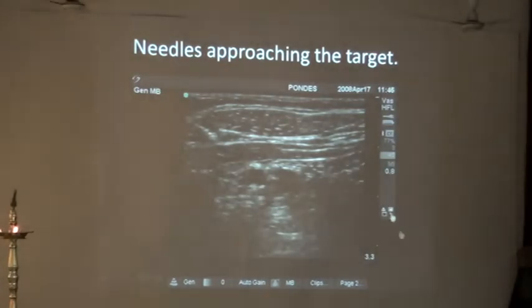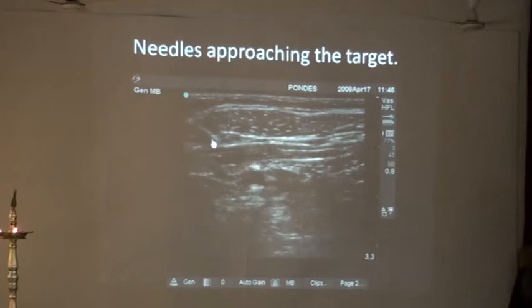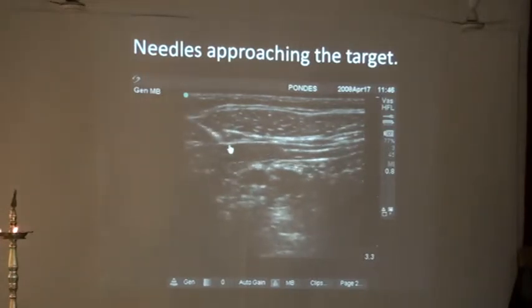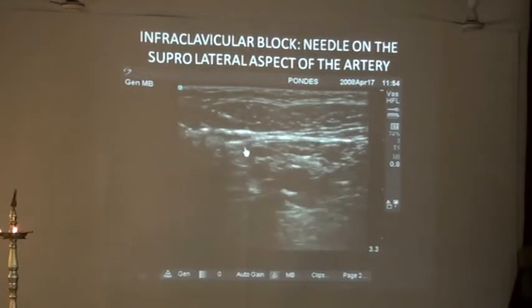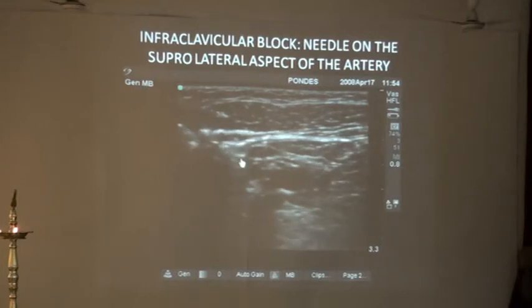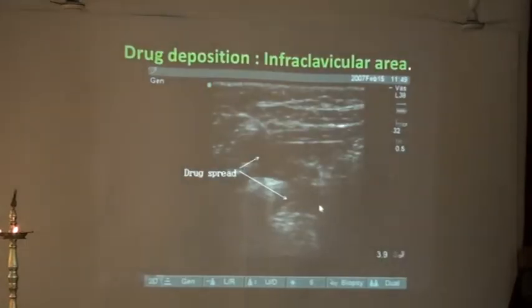If you go step by step, you will see the needle advancing, then you will get a pop through the fascia in between the two pectoralis muscles, then you advance the needle and lie either lateral or posterior to the artery. You come down a little more, deposit the drug, and now the artery has been pushed away and you will see the drug.